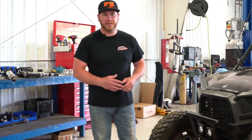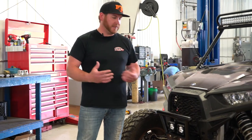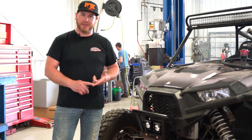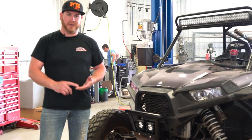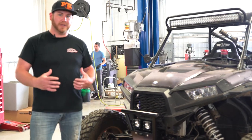Thanks for watching this overview of our RT Pro Razor XP 1000. If there's anything you have questions about, reach out to us in the comments on this video, on Facebook, or on our website. We'll see what we can do to help you out with some more killer RT gear.